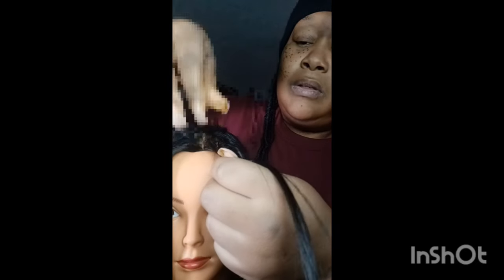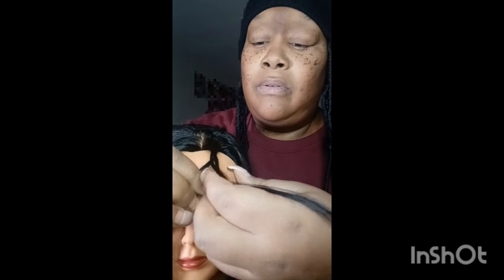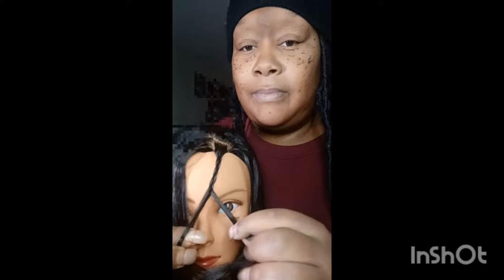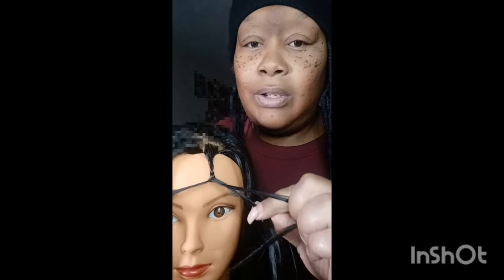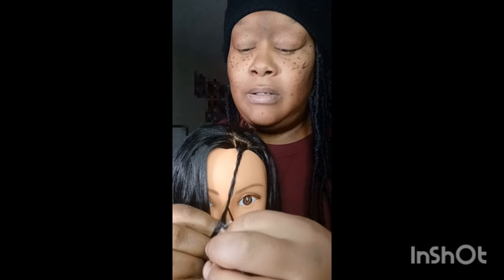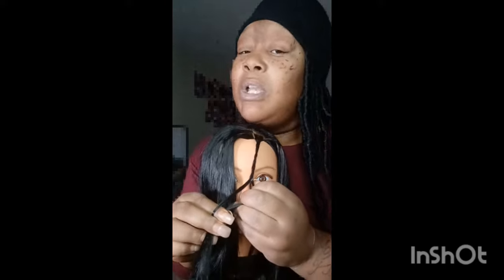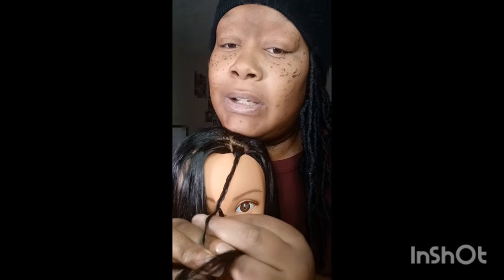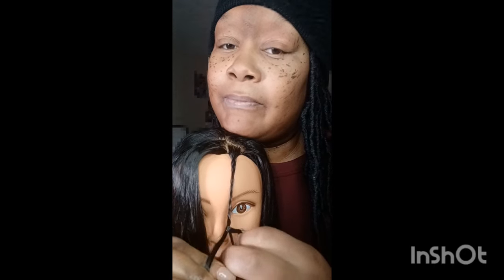Even if it kind of loosens up, just tighten it — you can always tighten it. So you just want to braid it down. Even if you have a hard time, slow it down so you can see how the hair is moving in between each other. These are what African Americans call individual braids or box braids.